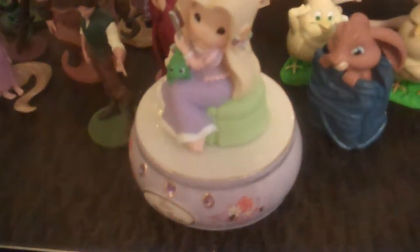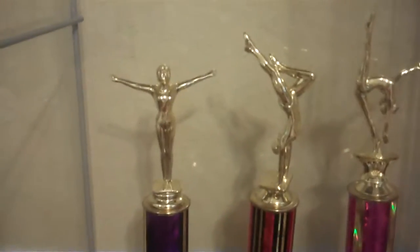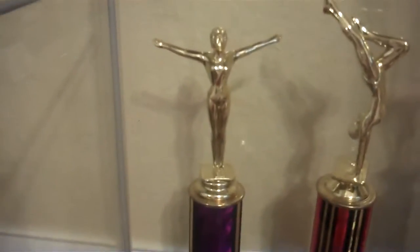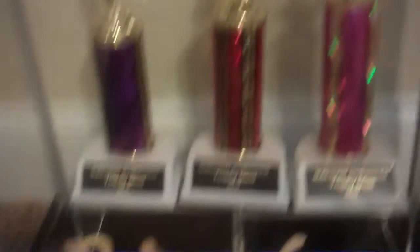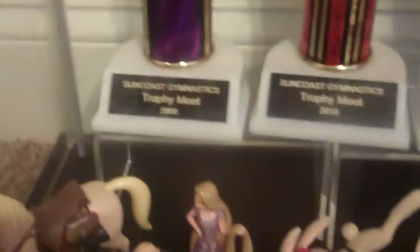Down here we have a bit of figurines. We have ones I got from the Disney store for Tangled, because that's like one of my favorite Disney movies. We have ones from Hop. In the front we have a little jewelry box for Tangled. And then these are my gymnastics trophies — I cannot do any of the stunts except for like this one on the left. If you look at the date, that was 2009.